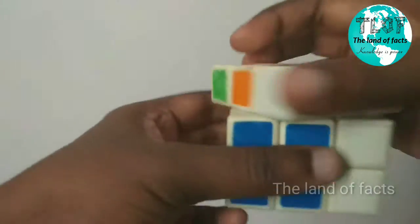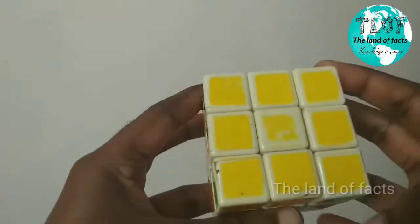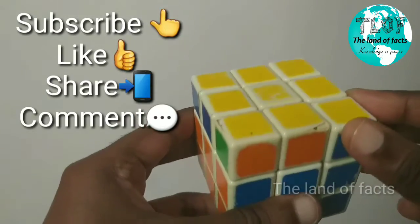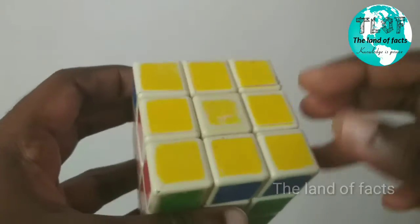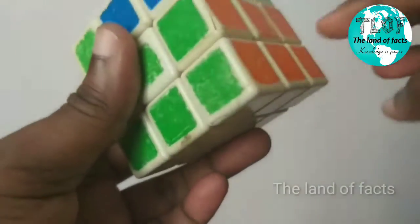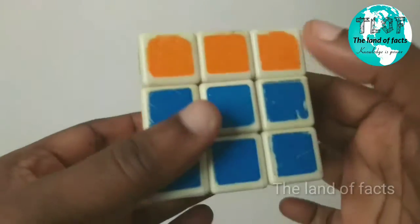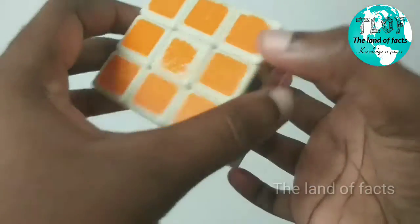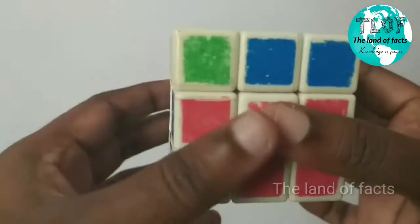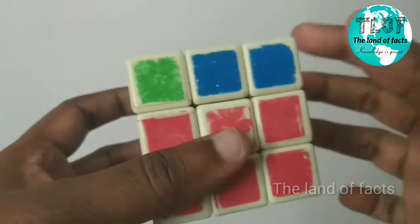R U R' U R U2 R'. It has to be all the layers. We will set a piece in the corner. We will set the orange side. We will fix this side. We will apply the corner.